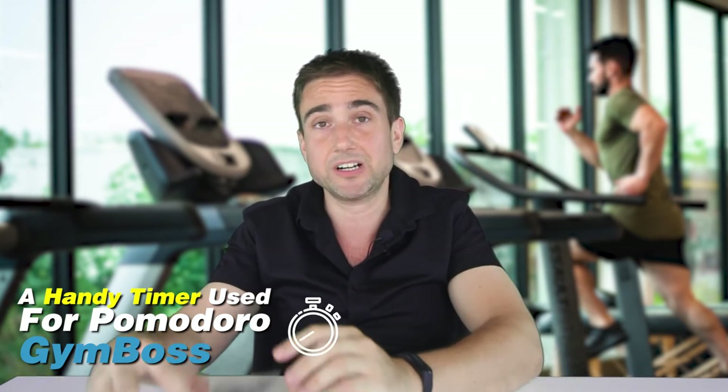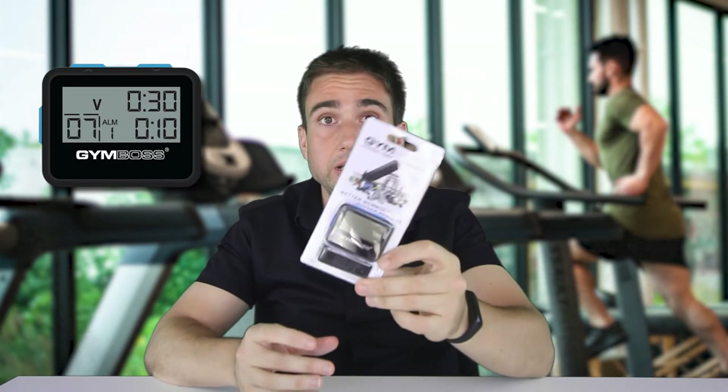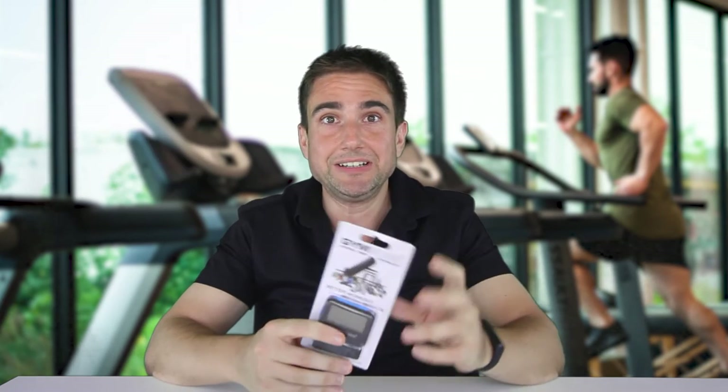Alright, let's do a little unboxing. This is a product I've bought quite a few times, and I thought I would do a video about the Gym Boss. It's for working out and exercising, but I also use it for my work.